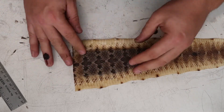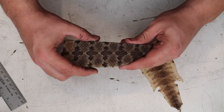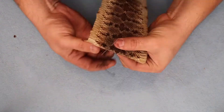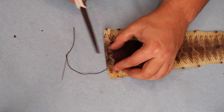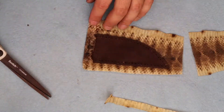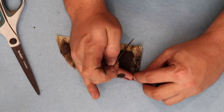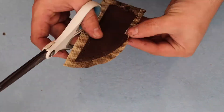Leave a comment if you would like me to make a video on how to skin and tan a rattlesnake hide. I use a sewing needle to apply a little bit of super glue to hold the flaps down.